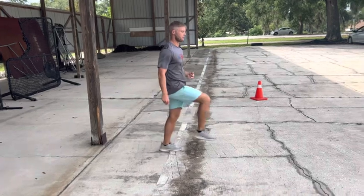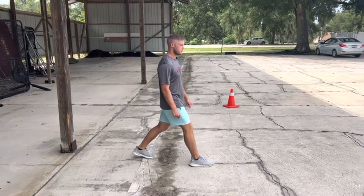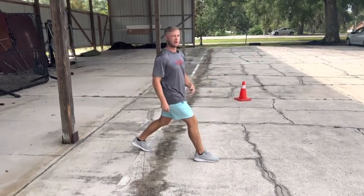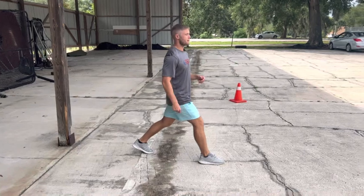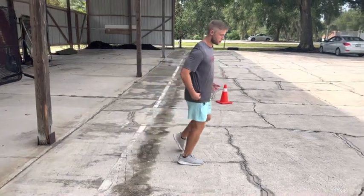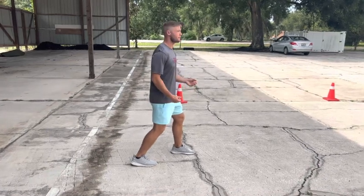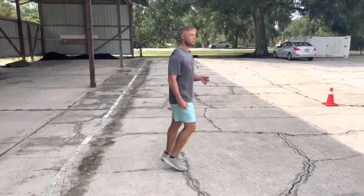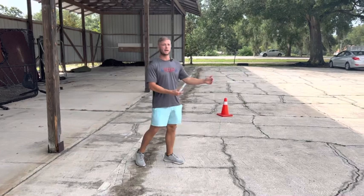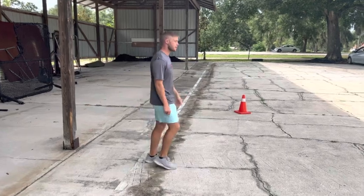If the foot lands out in front of the body, we're creating a braking mechanism. Newton's third law: for every action there's an equal and opposite reaction - so if my foot lands out there, there's going to be force working back into my body, creating a braking force. From there I have to wait until my hip clears my foot before I can even begin to think about pushing and re-accelerating. So I'm creating a brake and then I have that dead leg time where I'm not going to be able to produce any force to continue.